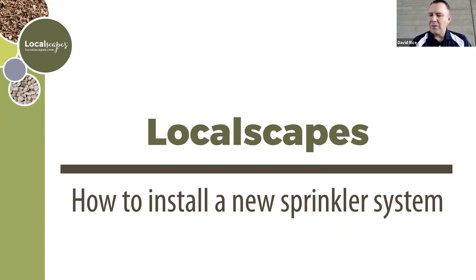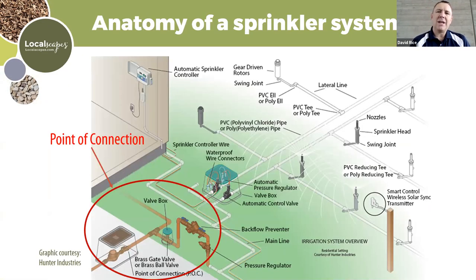Now we're getting into the anatomy of the sprinkler system. The introduction explained why irrigation management is important; now we'll cover the actual components. Some of you use culinary water and some use secondary — culinary users will be covered first, then secondary users.